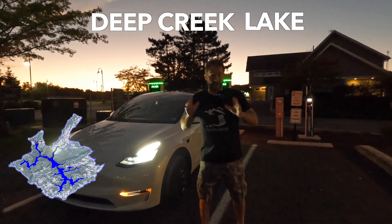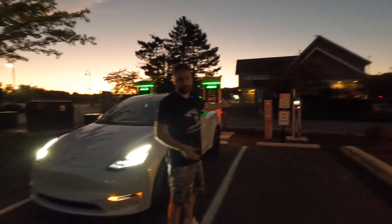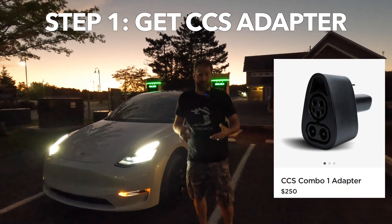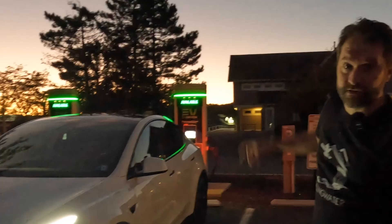We made it to Deep Creek Lake, Maryland, and we've never been able to charge here except for that little J1772, which doesn't really help anybody on a long trip. But now, because we have the CCS adapter, we can charge this car at that charger. Let's see how it works.